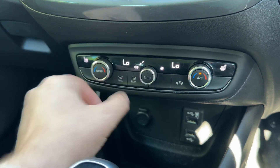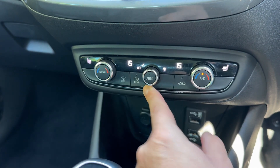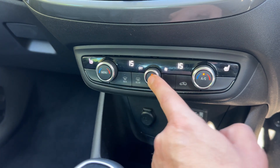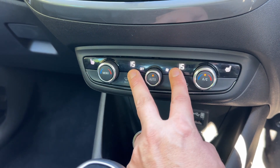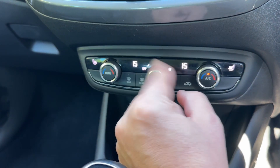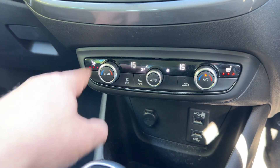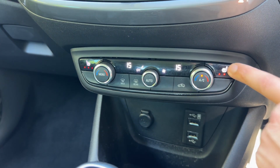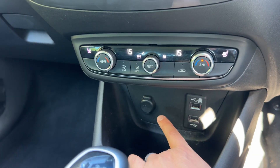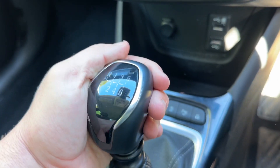Below the touchscreen we have dual-zone climate control. You can adjust the passenger and driver temperatures independently, increase or decrease the fan speed, and set the air distribution direction. Hit auto and the car will maintain those temperatures for you. There are also heated driver and passenger seats, both with three heat settings each, a 12-volt charging socket, and two USB inputs.